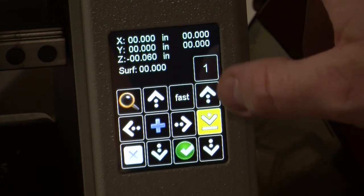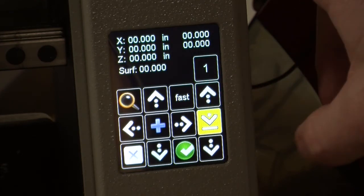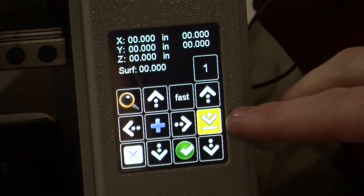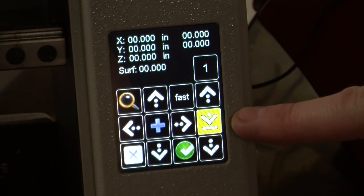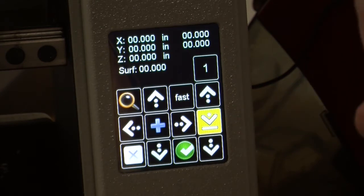As I move it up, it goes in the positive direction. This yellow button right here with the line underneath it — once we have touched the top of our material, you will push that to set the z back to 0.